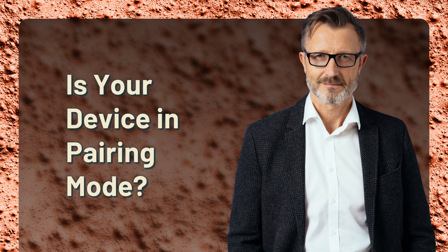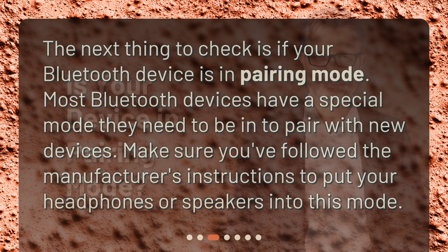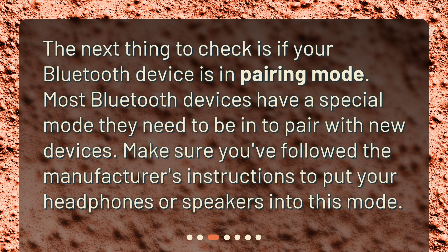Is your device in pairing mode? The next thing to check is if your Bluetooth device is in pairing mode. Most Bluetooth devices have a special mode they need to be in to pair with new devices. Make sure you've followed the manufacturer's instructions to put your headphones or speakers into this mode.